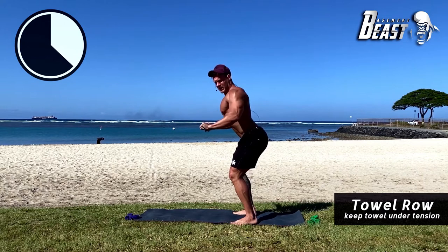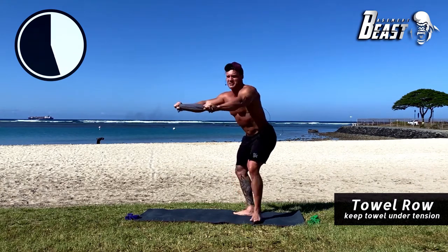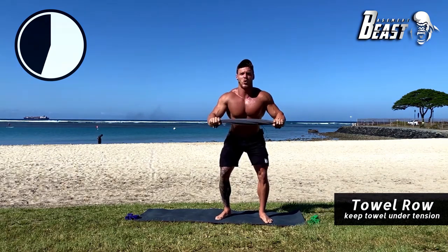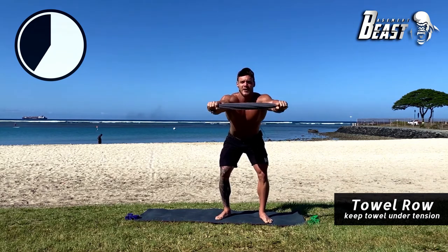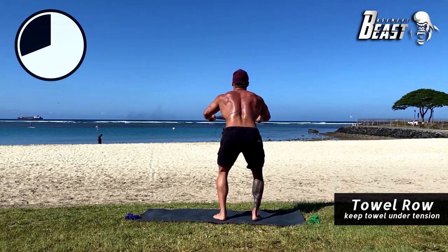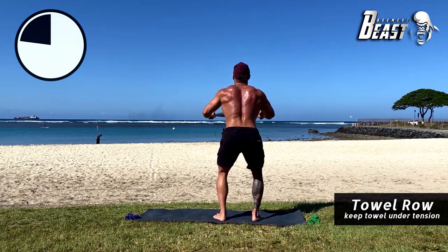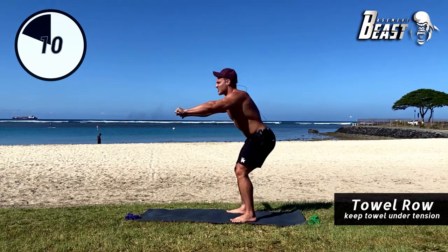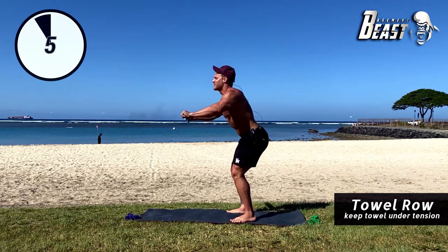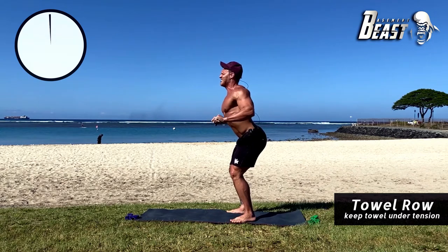Pull the towel apart as you bring it towards your belly button and stretch it back out, keeping tension the whole time. Try to rip that towel. Really engaging that entire back — bringing it in, bringing it out, squeezing, reeling those shoulder blades together. Ten more seconds. Good — nice.